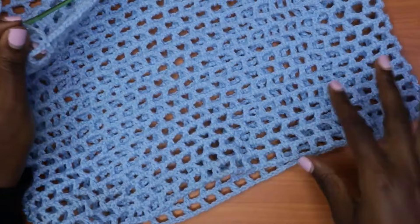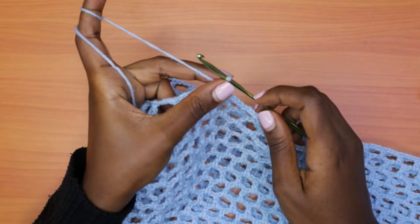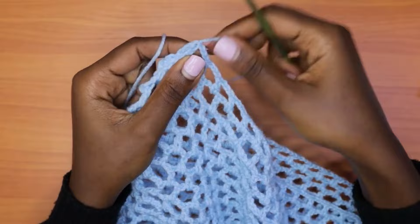This is a total of 26 rows right from the beginning. Chain one, then cut your yarn and pull through. That marks the end of the body of the skirt.